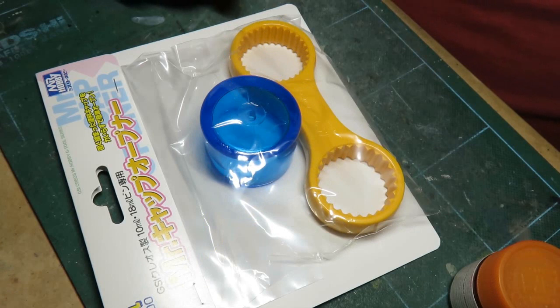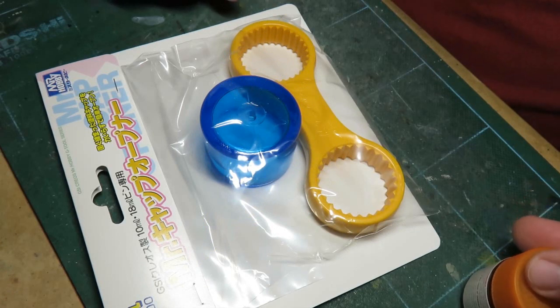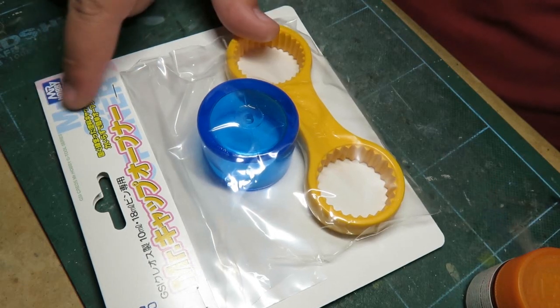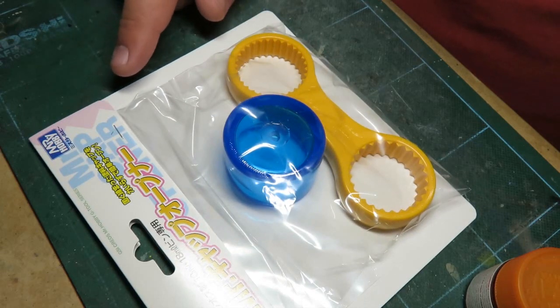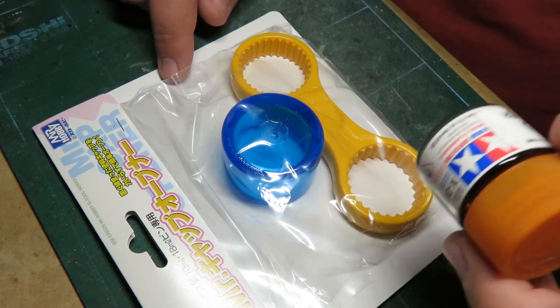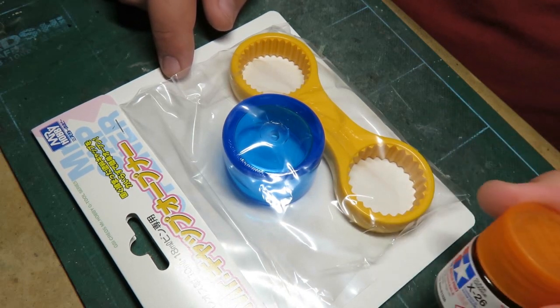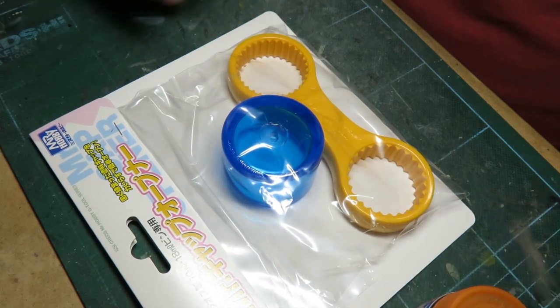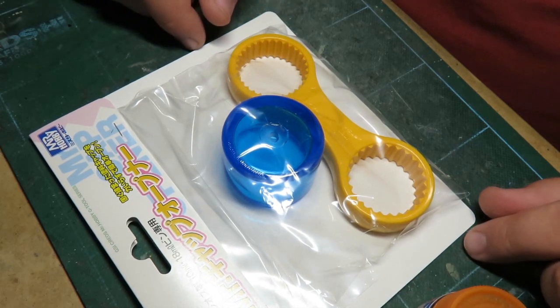Hey everybody, Rebels of Cloud9 here. I'm going to be doing a review today of the G-Tool Mr. Cap Opener. This is made by Mr. Hobby. It's meant to open little paint pots like this. I heard it didn't work on Tamiya until just a little while ago — someone actually said that this does work on Tamiya. It's meant for Mr. Hobby colors.